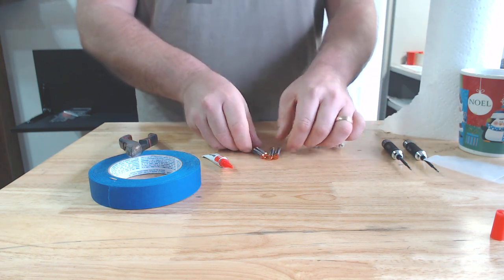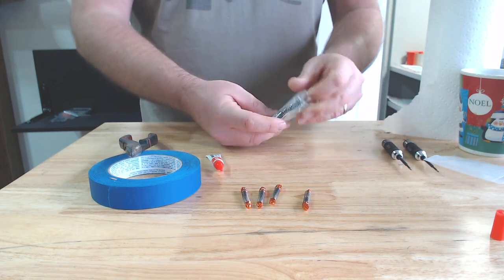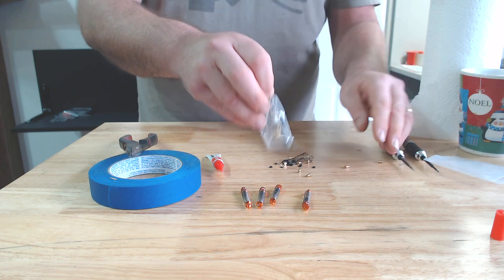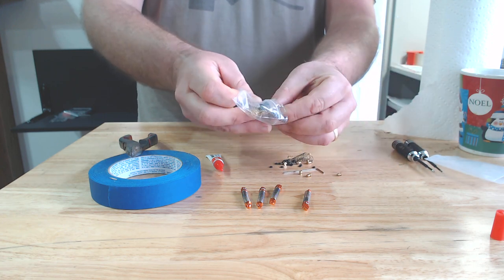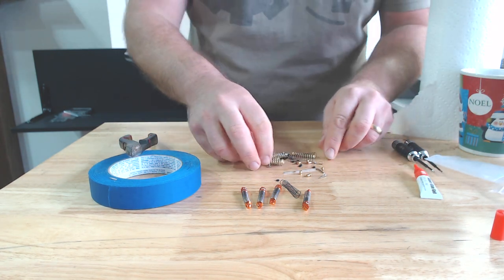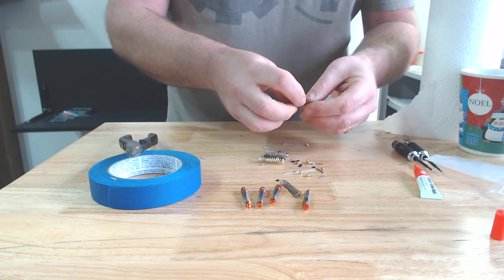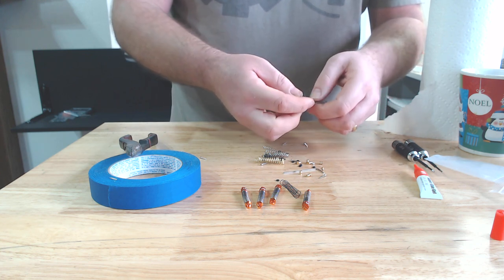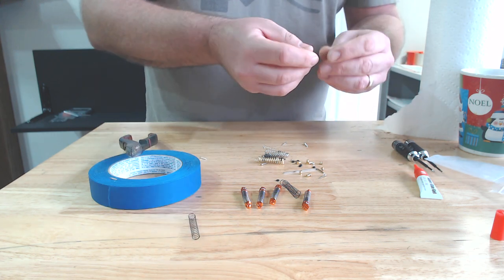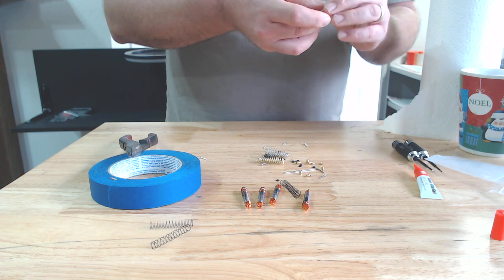Inside the bag you will have four shocks. You will have another baggie with a bunch of stuff in it — a really overstuffed bag. There are some O-rings, some little brass shock balls, and there are some springs — a lot of different springs. They're all going to be stuck together probably, so take a moment to unstick these springs and set them to the side in their respective locations.